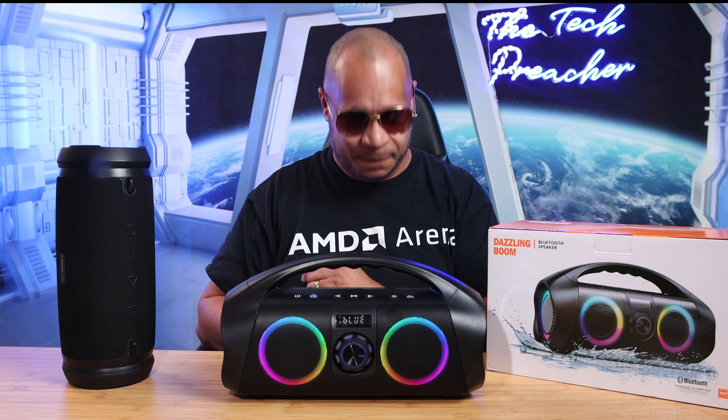Now looking at the box, you get a very good presentation with the speaker on the front. Opening up the box, you're greeted with the speaker itself, along with a 3.5mm cord and a USB Type-C cord. So this speaker comes complete except for the power brick, but most Bluetooth speakers don't provide that in the box. This Amazon Choice speaker will set you back $72. I will leave the links down in the description below.